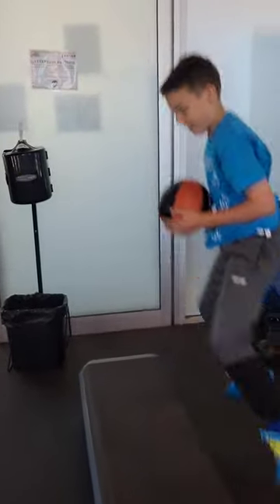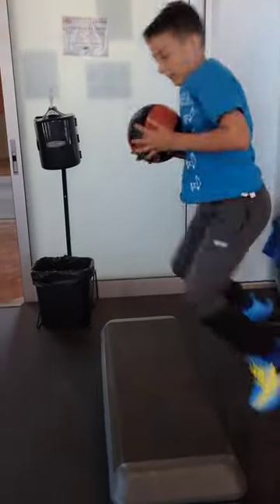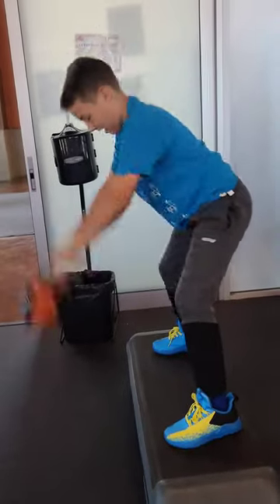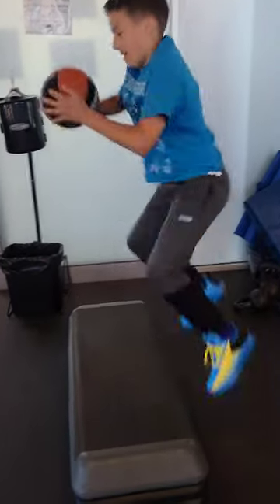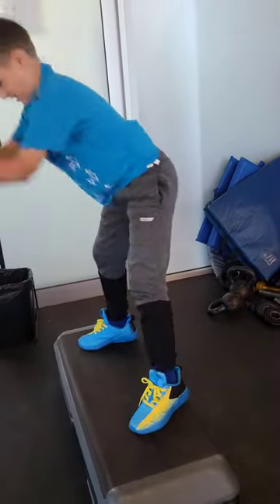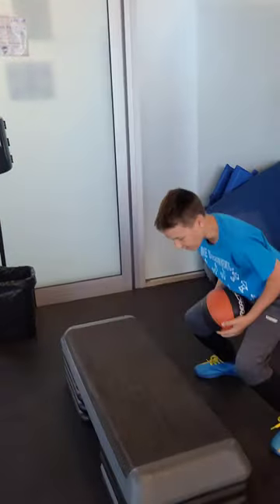Bounce. Down. Yep. Boom. Yeah, but I want you to work on your squat nice and low. Slow, slow. You can open your feet up a little bit too if you need to get lower.